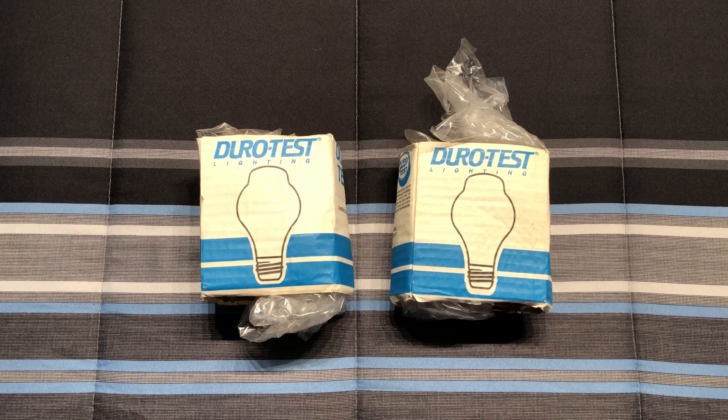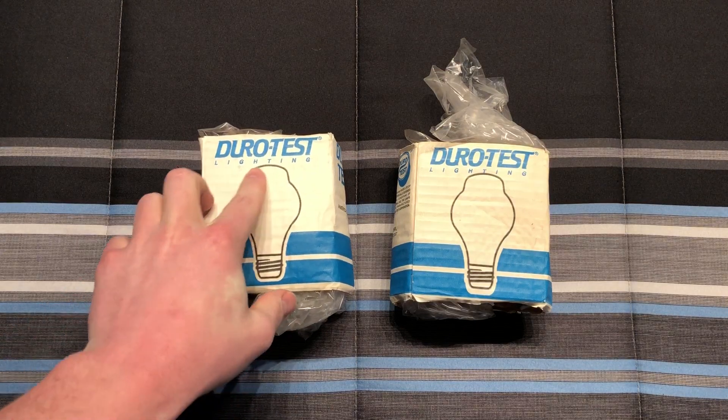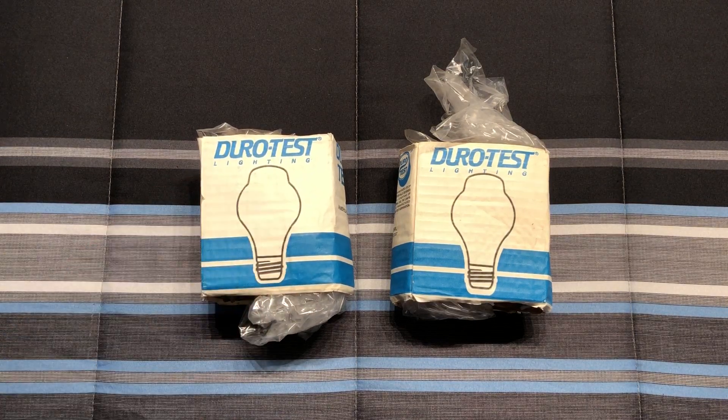Hello everybody, today I'd like to share with you these DuroTest 60 watt incandescent light bulbs. Now these aren't your standard 60 watt light bulbs. You can tell that they have the unique bump on the top to help extend the life of the bulb, and I believe to prevent blackening, if I remember correctly.